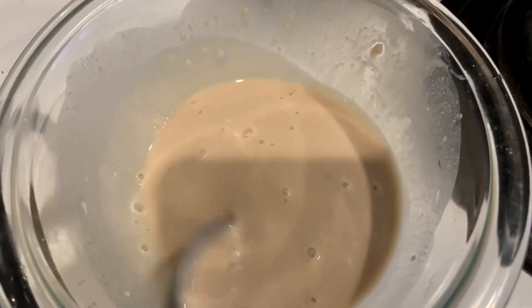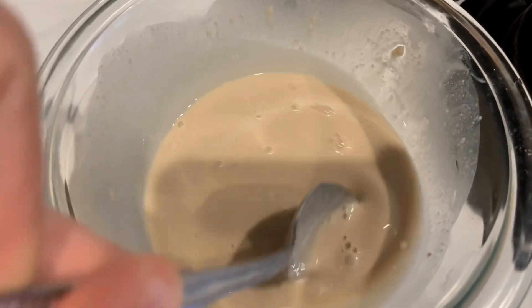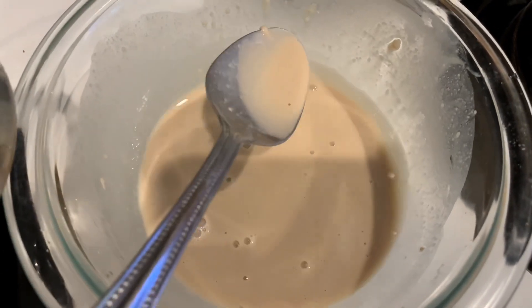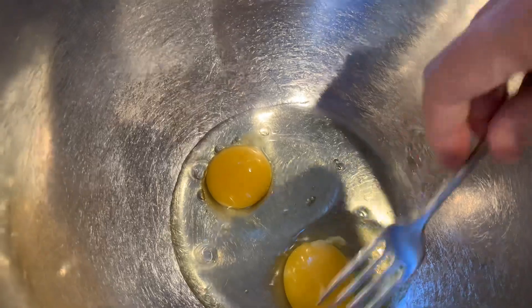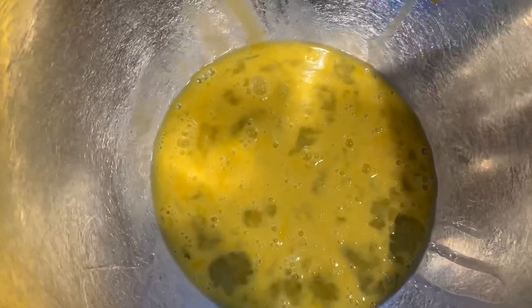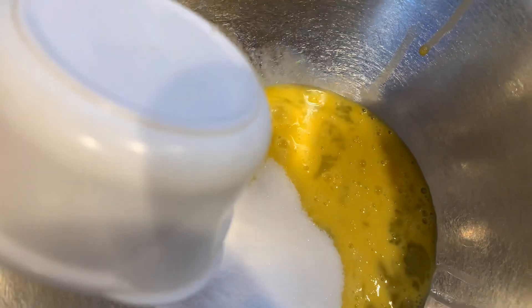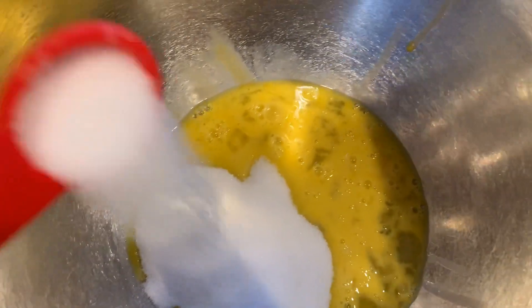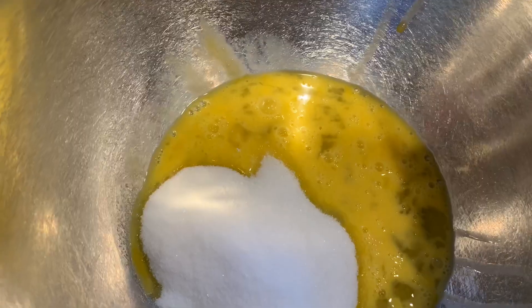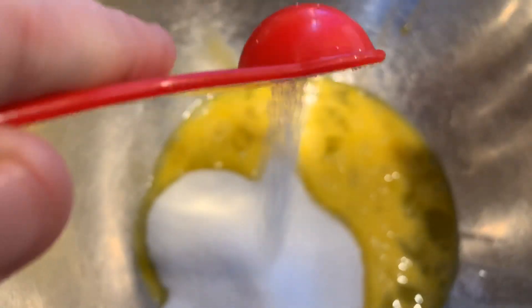Now that it's well dissolved, we're gonna set it aside until we get the rest of our ingredients in our large bowl. So we're gonna get a really large bowl, put our two eggs in there and beat those. Then after we beat the eggs pretty good, we're gonna add the sugar and salt, then the milk and shortening mixture and the yeast. Once we get it all in there we're gonna mix it up real good.